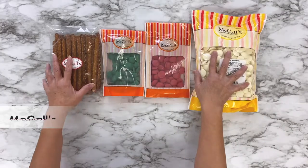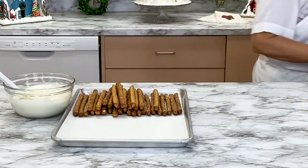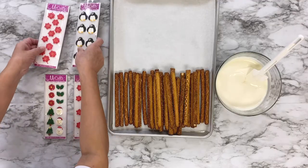To begin, you will need some McCall's pretzel rods and red, green, and white chocolate candy melts. Grab some McCall's royal icing Christmas decorations as well. We will be using Santas, poinsettias, penguins, and trees.